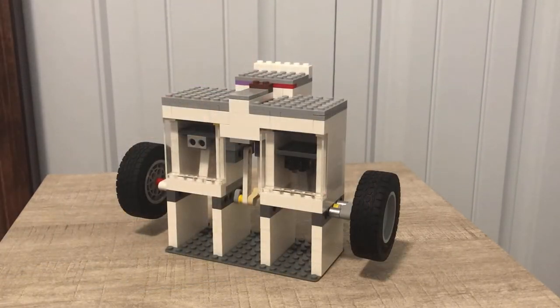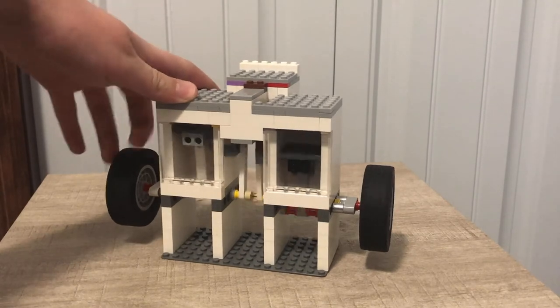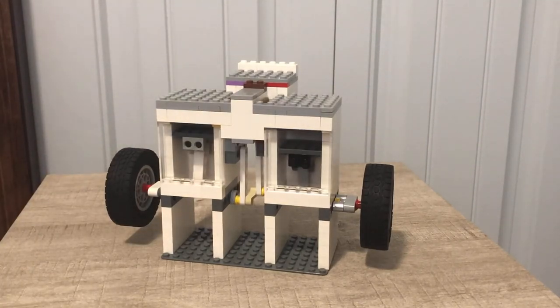And that was my vacuum engine. I lubricated it a ton with canola oil, and that contributed to how smoothly it ran.